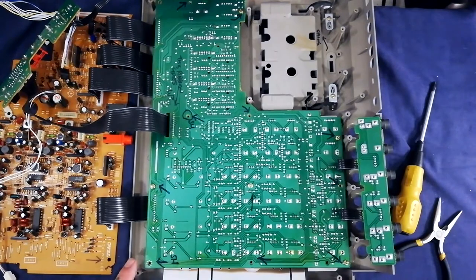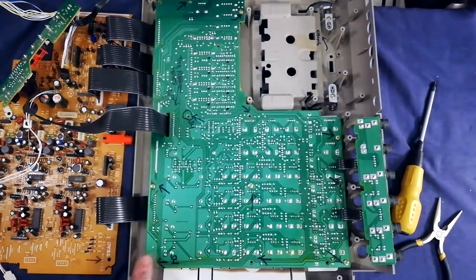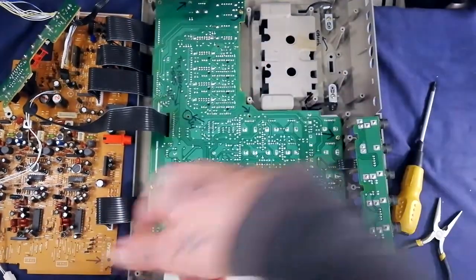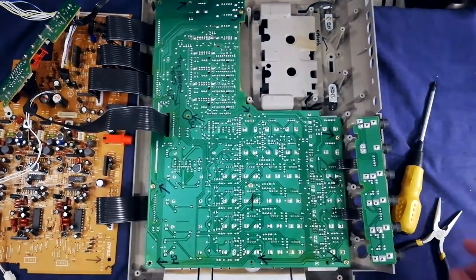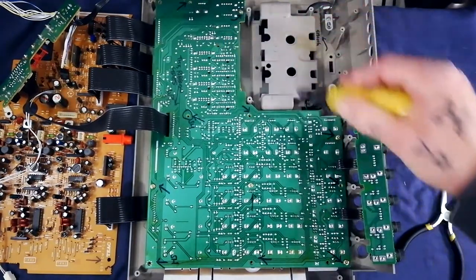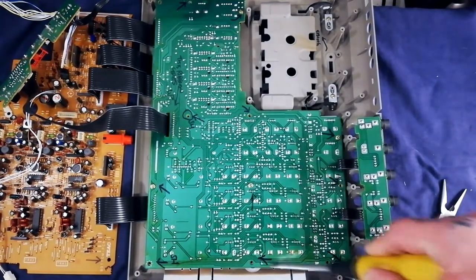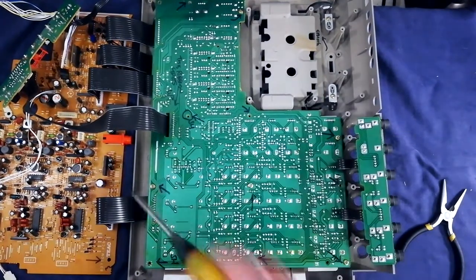I'd suggest marking which holes are intended to have a screw coming through from the shielding — otherwise during reassembly you might put screws in the wrong holes and have to redo it. Writing on it with a Sharpie will save you the hassle. Then there are another nine screws to remove from this mixer board, so I'll just go off screen and do that.